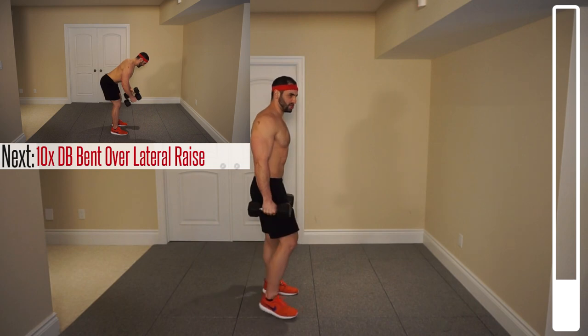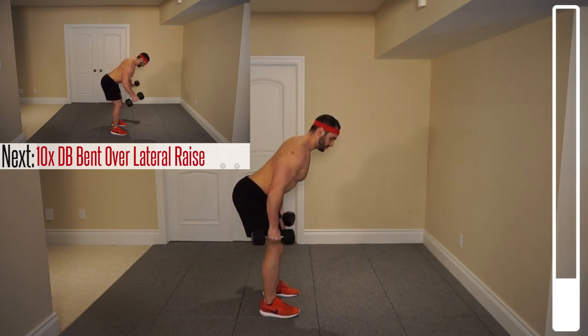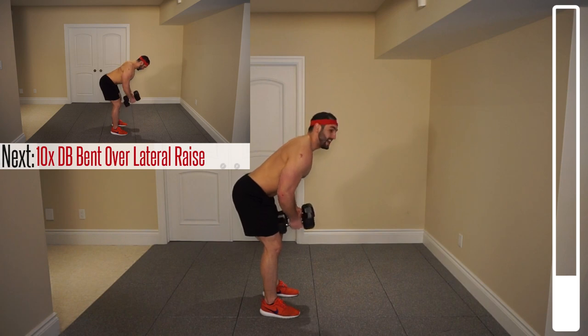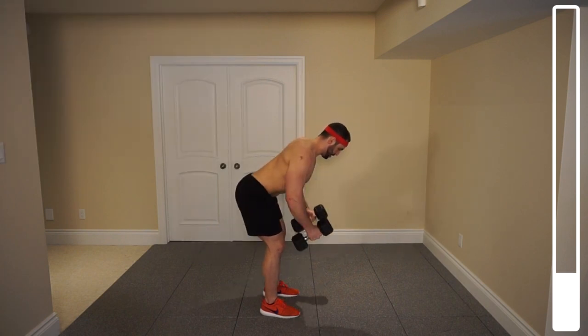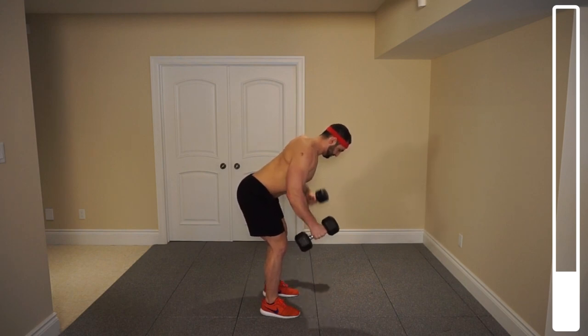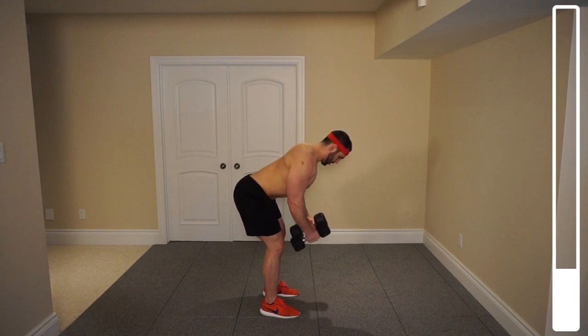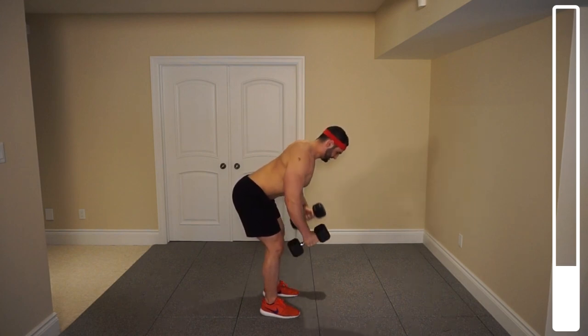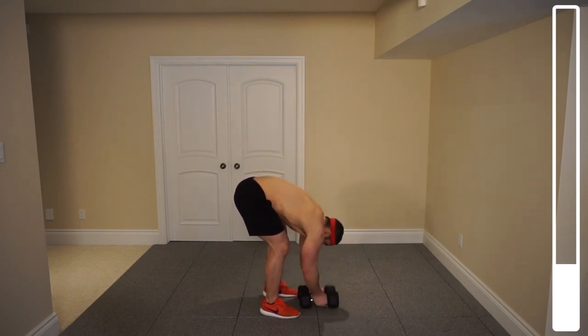Now we're going to be getting into a bent-over position to target the posterior head of our deltoid. So we're on about a 45-degree angle, back is nice and straight. Ten repetitions doing lateral raises here again. Ready, and go. Five more, four, three, two, last one, and good.